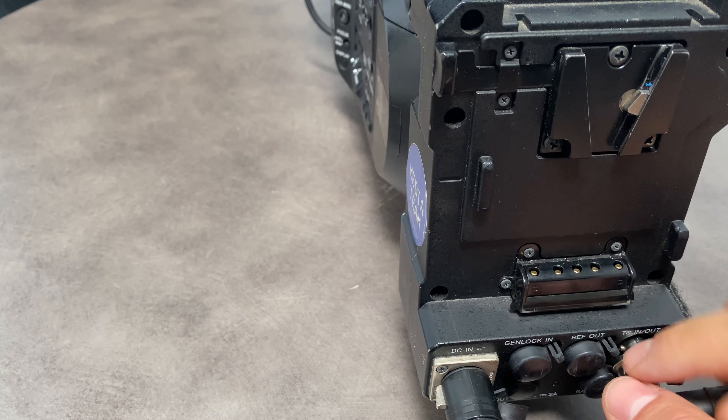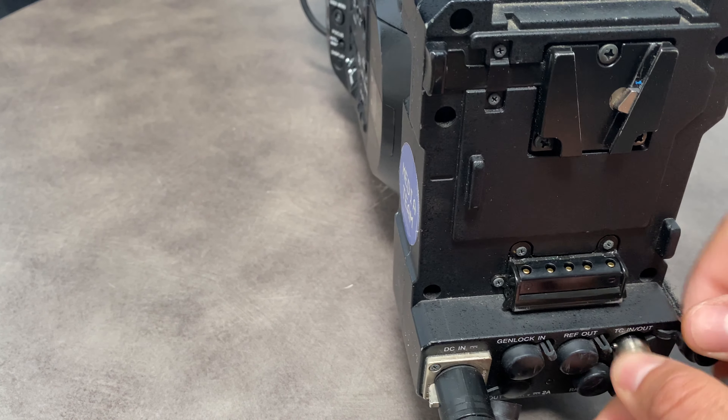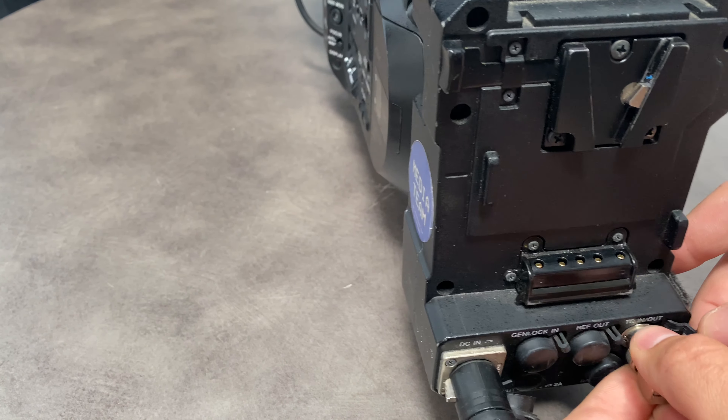In this video we're going to take a Dish Pro and use it to jam the Sony F7.